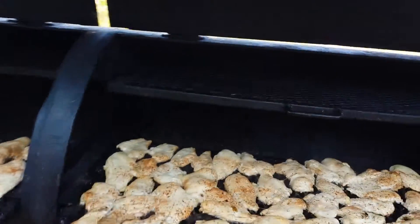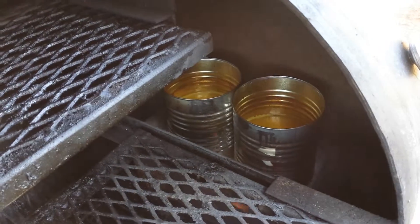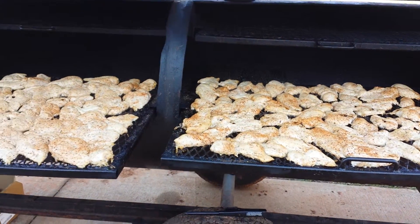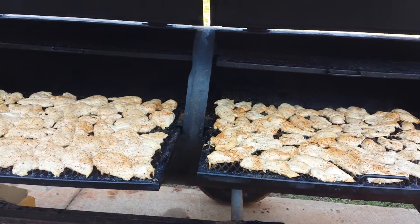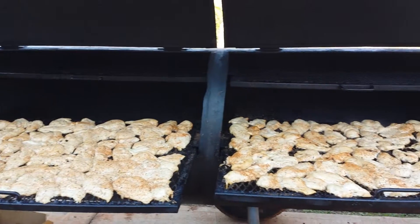We also have orange sauce over here in the pan with steam in it. Approximately 250 pieces. We're going to see what happens.